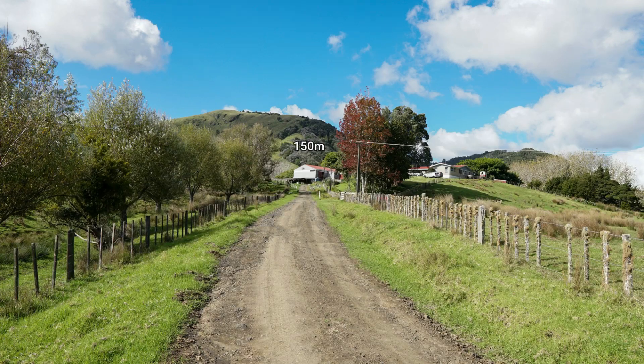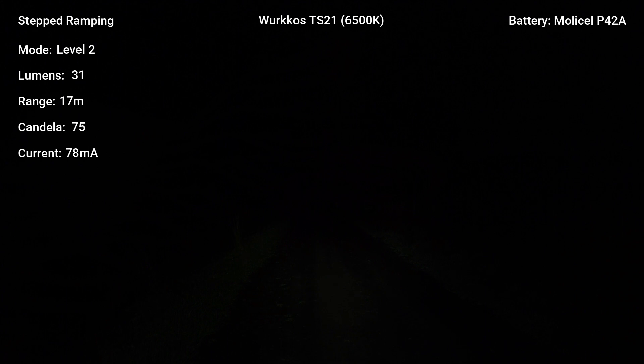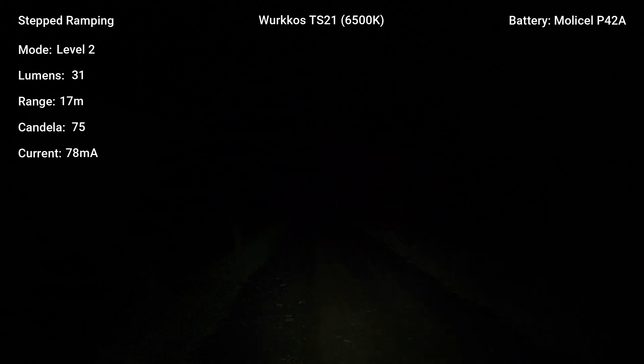Beam shot footage begins here, comparing the TS21 side by side with the Sofirn IF25A.